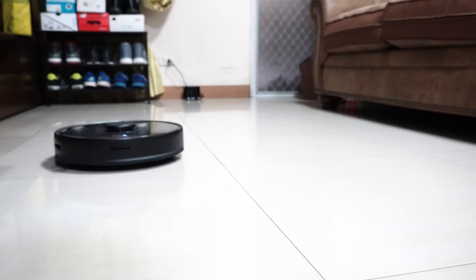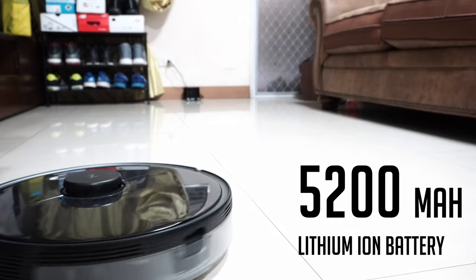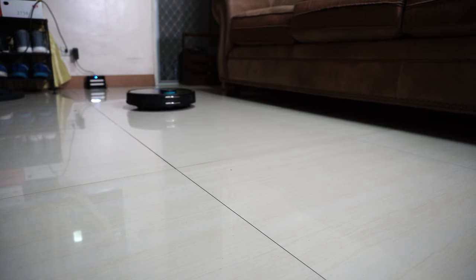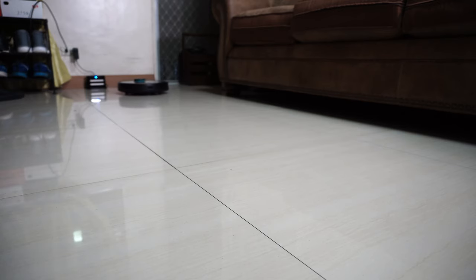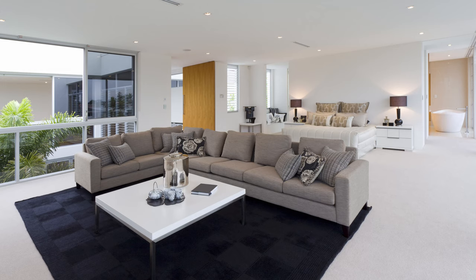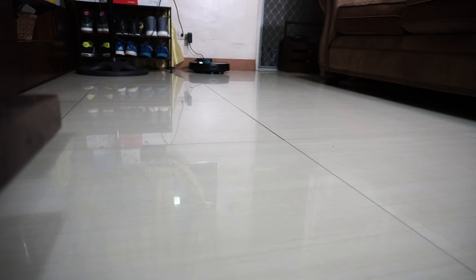The S5 Max will run longer, up to 180 minutes, thanks to its larger 5200 mAh lithium iron battery. The V3 runs for up to 150 minutes with its smaller 4900 mAh battery. However, runtime doesn't matter much with smart-navigating robot vacuums unless you live in a very large home, because both have recharge-and-resume — if the battery runs low before cleaning is done, the robot will return to the dock, recharge, and resume cleaning at the exact spot it left off.